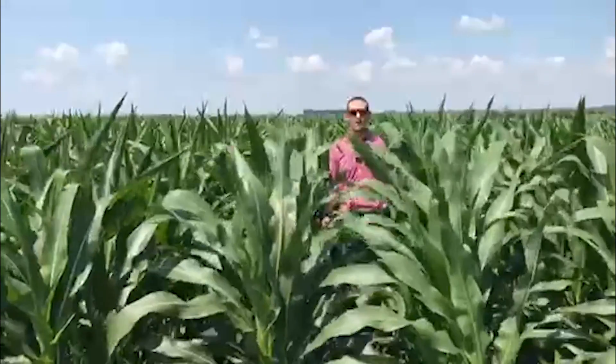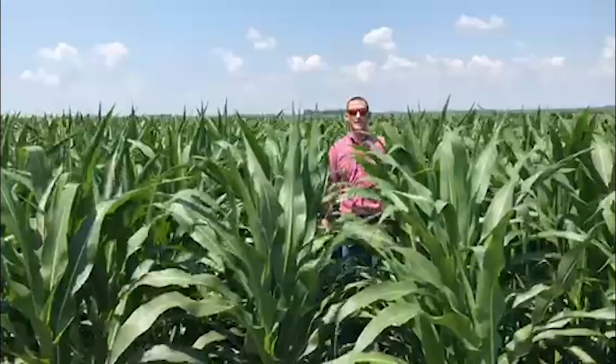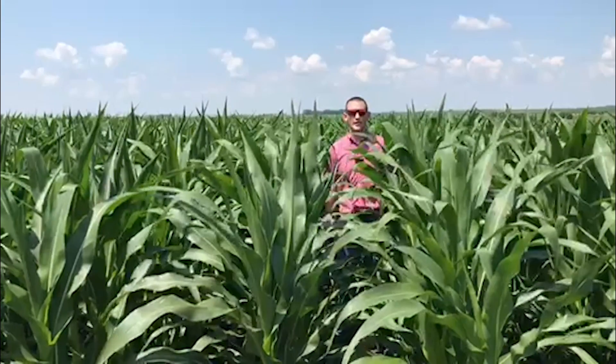First thing to do, obviously prioritizing where we've had corn on corn or past history, is where I'm going to be checking and scouting for corn rootworm. When I get out in the field I start randomly selecting plants and digging those up.